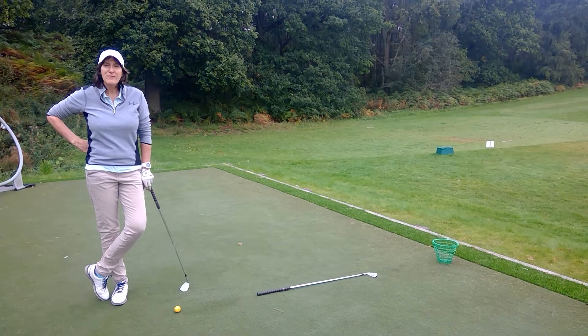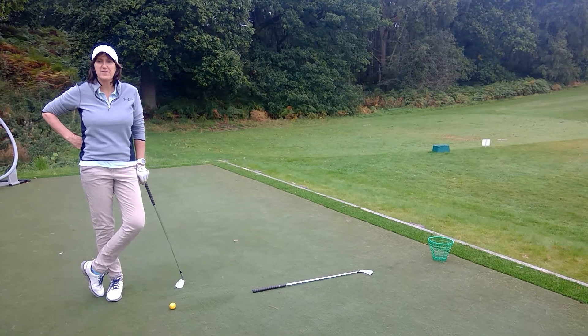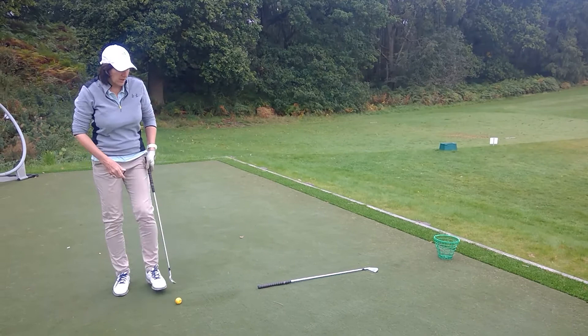Hello everybody. I'd like to help you today to bust another myth in this great game of ours, and that is the myth that you have to swing through towards your target.